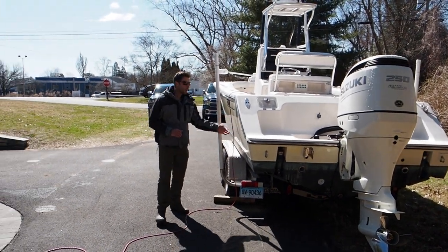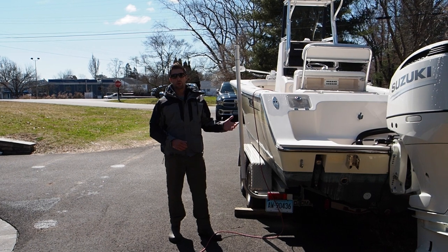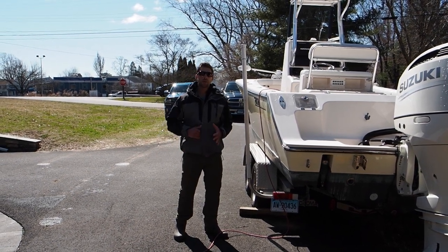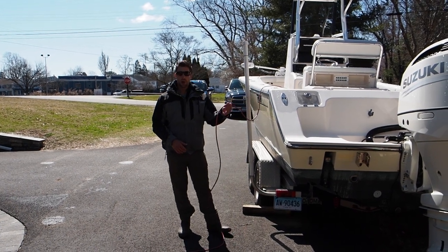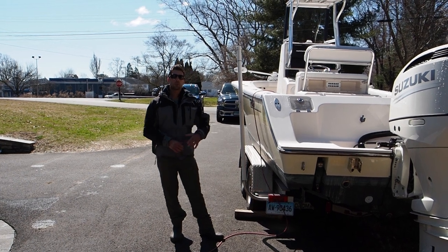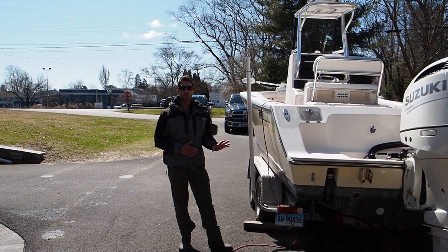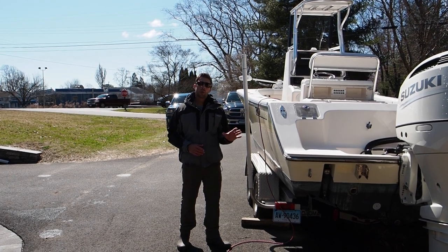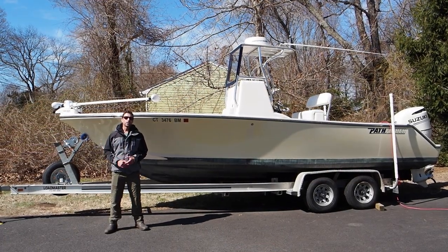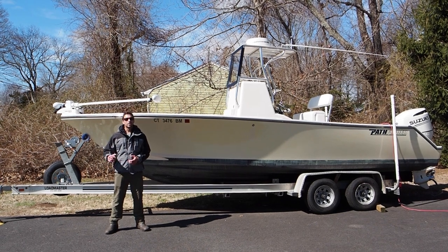A common question is how you charge your trolling motor batteries — they're completely isolated from the engine alternator, so they discharge without recharging. Every night after fishing we plug in shore power via an extension cord to our three-bank charger. With two chargers, all five batteries — three trolling motor, starting, and house — are charged every night so every morning we have a full charge. Thanks for watching; subscribe to our YouTube channel and check out Real Catch Charters on Instagram. I'm Mike Roy.